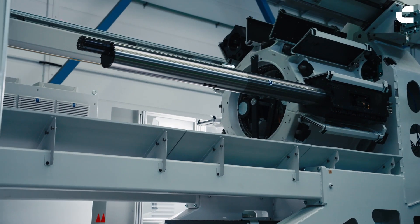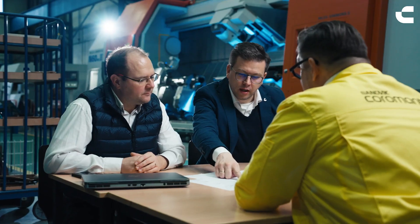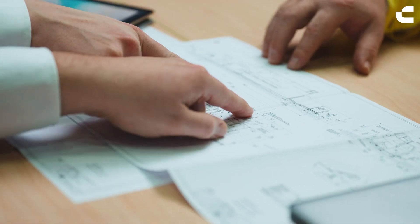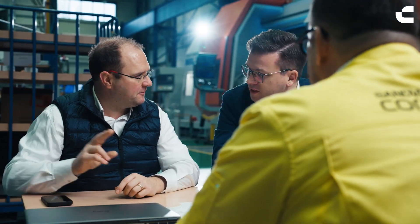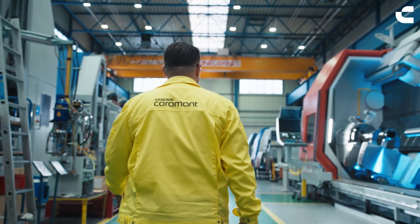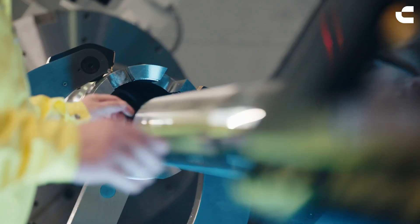Most of the time, customers do not approach us and ask for a machine — they ask for a solution. They put a piece of steel or whatever on a table and ask us how we can machine it. That brings us to the needs we have and the approach we have to reach. That's the point where we have to work very strongly on it, and that needs very strong partners. Sandvik Coromant is one of them when we're talking about technology and application.